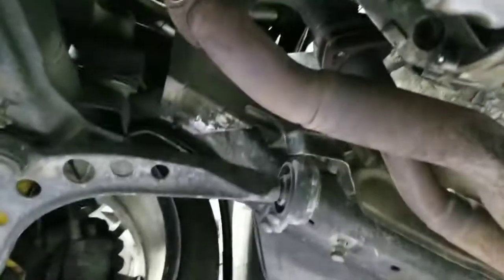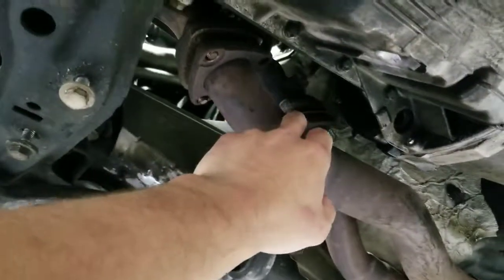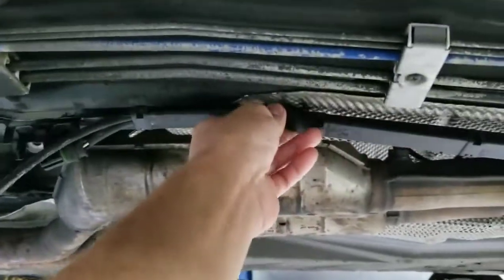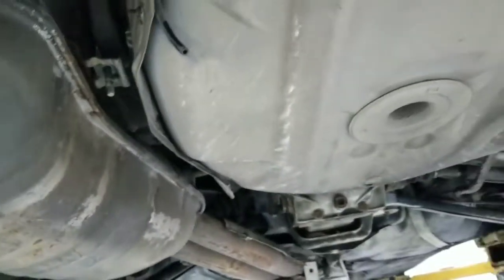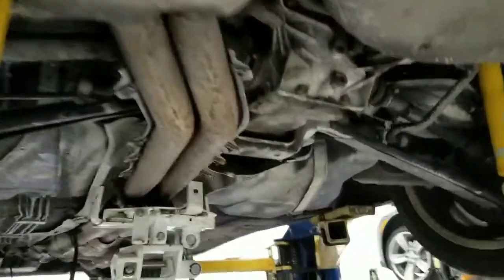First things first, taking off the exhaust. I took out the bolts that go into the downpipe or headers — 13 millimeters over here. I disconnected the O2 sensors with an 8 millimeter, it drops down, and comes back here with 13 millimeter bolts. The whole muffler is loose and ready to come down.